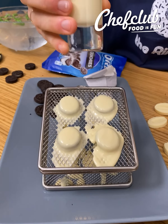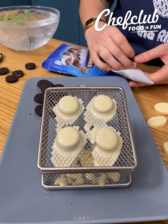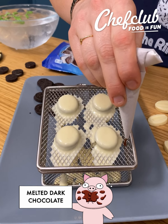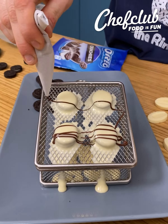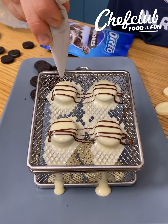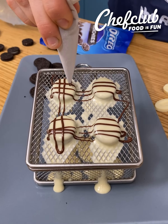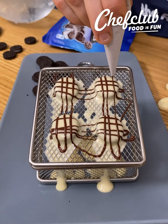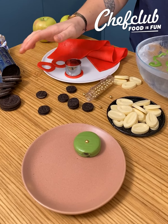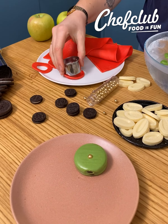We're gonna let it dry. I have my white chocolate here and I'm just gonna pour it into some small mini Oreos. We want to drain the chocolate, so make sure to have a rack to let the chocolate drain. Then I'm gonna take the black chocolate and we're gonna create a window effect — beautiful. Make sure to let them dry like this.